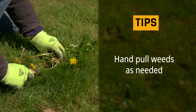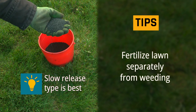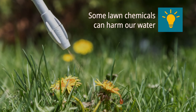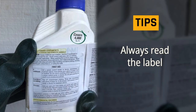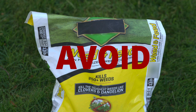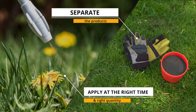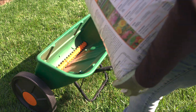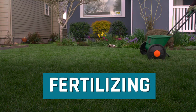Spreading herbicide over the entire lawn is often not necessary. Hand pull weeds in lawns as needed. Fertilize your lawn separately from weeding. If you choose to use a weed killer, use the spot spraying method to kill individual weeds. Make sure to follow the label instructions to find out how long to wait before reseeding. By separating these two products, you can apply them at the right time and in the right quantity. With lawn chemicals, aim to use only what you need to protect water quality.